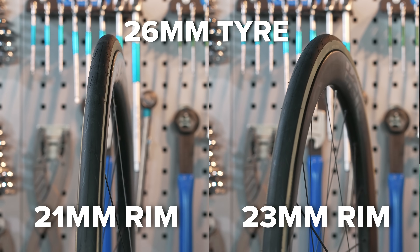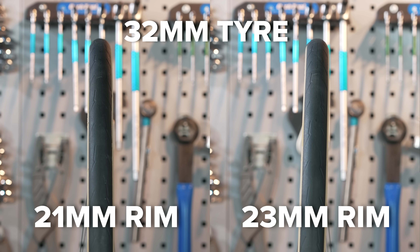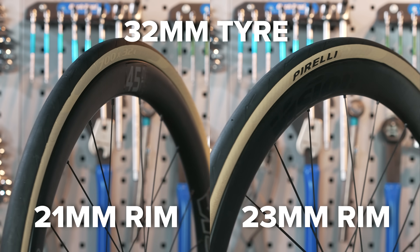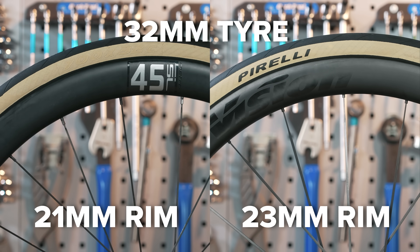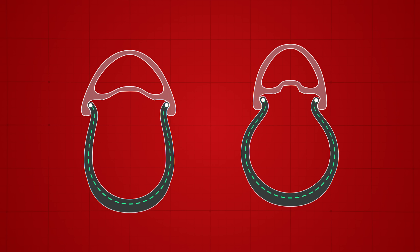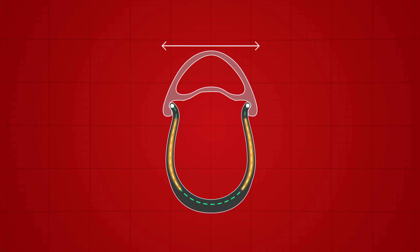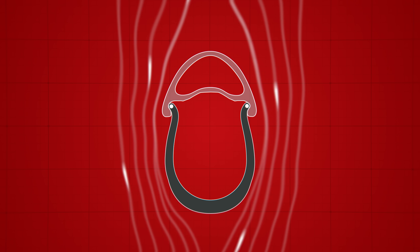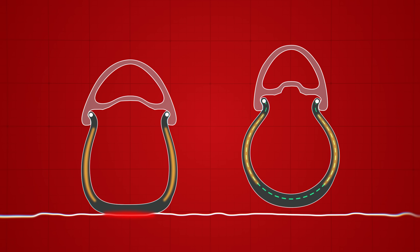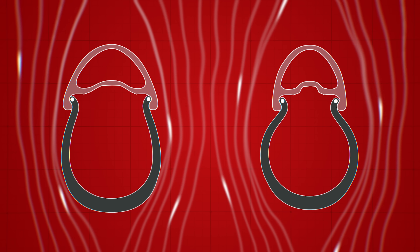Here's what a 26, 28, 30, and 32-millimeter tire looks like — all visible on both a 21-millimeter and a 23-millimeter rim. Go wider or narrower and the differences will continue to grow. We can see that the wider rim makes the tire sidewall straighter rather than curved. The wider rim straightens out the tire sidewalls ever so slightly — good for aerodynamics because it helps reduce drag, but not so great for comfort or grip. The narrower rim creates a more curved sidewall, great for allowing the tire to deform over bumps and great for grip, but bad for aerodynamics. The differences are small but noticeable.